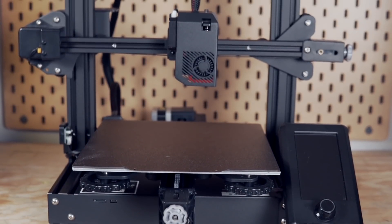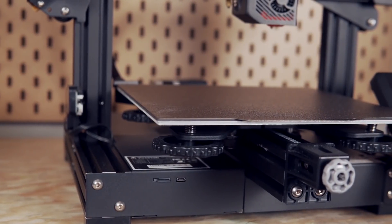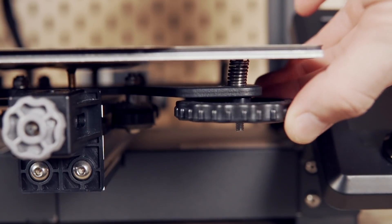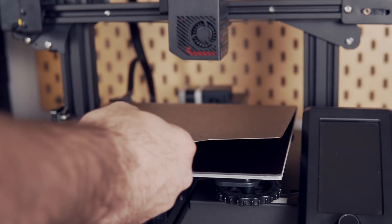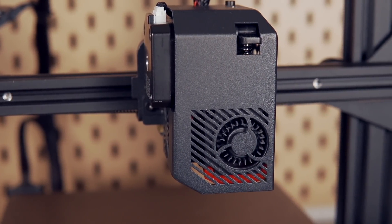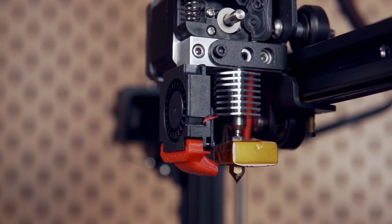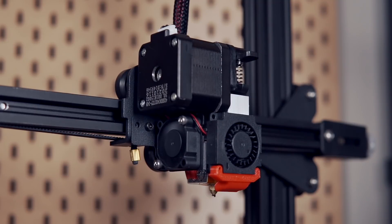Starting with the specs, the Aquila S2 is an open frame 3D printer made out of aluminum extrusions with a build volume of 220 by 220 by 240 millimeters. The S2 has manual bed leveling via four large knobs and comes fitted with a magnetic flex plate system and powder-coated PEI bed. It uses a direct drive extrusion system and has an all-metal hotend capable of hitting 300 Celsius, which is the real standout compared to similar price machines on the market.